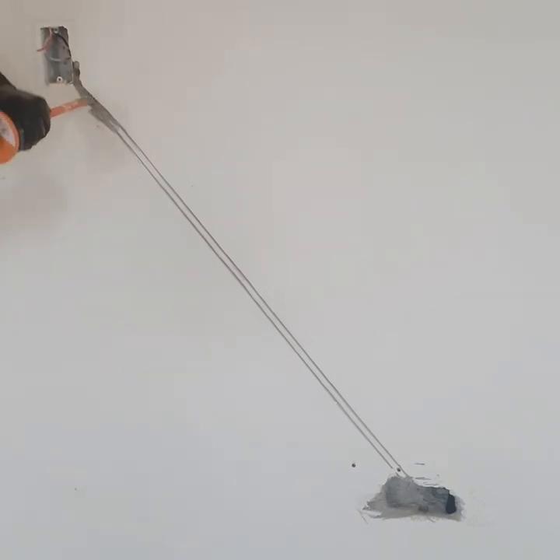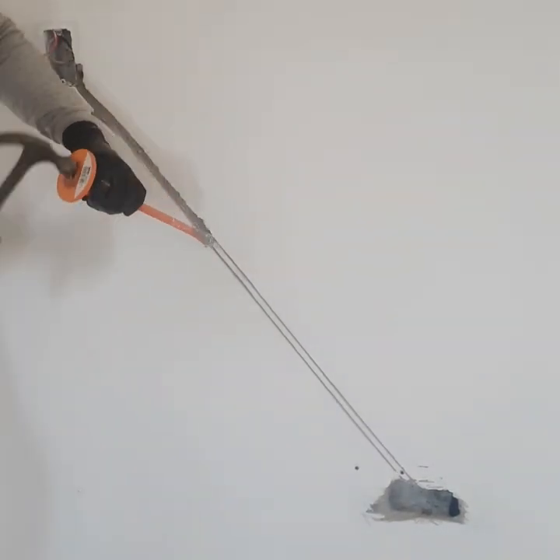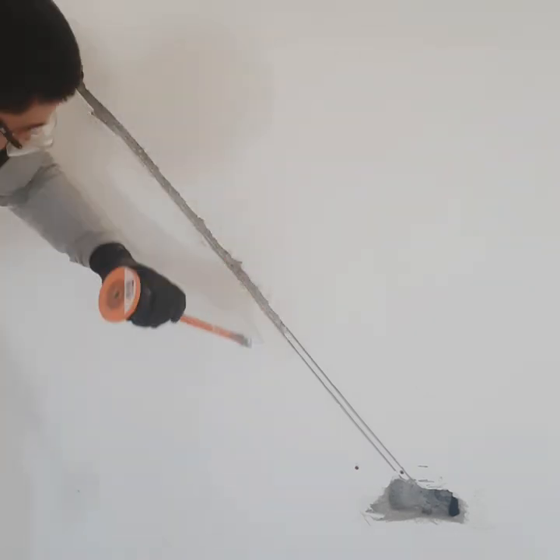I'm starting to chisel out what I grinded with the grinder. All this stuff is very tedious work, especially with concrete or bricks. You chisel everything out and make sure everything is good so all your stuff fits in there.